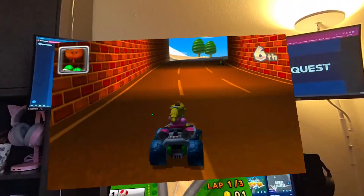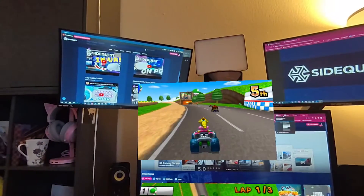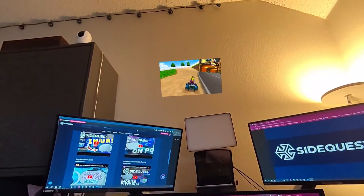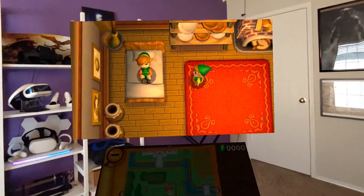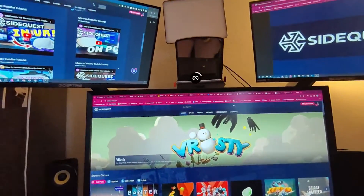You will get full control of the games with your Quest controllers, and you can even control your screen. You can make it bigger or smaller, and you can move it all the way to the ceiling if you want. Should you want to change the location of your screen in the room, simply face your desired direction and recenter the view.